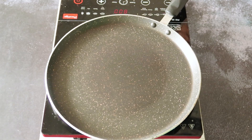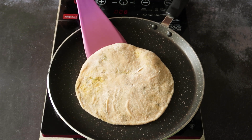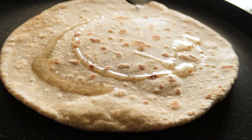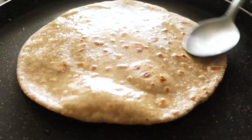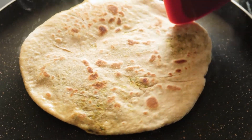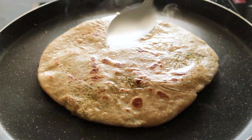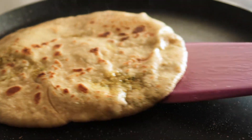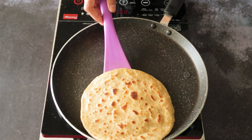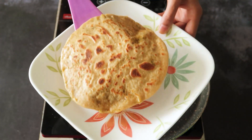We'll transfer this onto a medium heated pan and let it cook for a minute. Then we'll flip it, apply some oil, and let the other side cook as well for a minute. Now using a spatula, press both sides lightly so that it's nice and crisp. And this gobi mooli paratha is ready.